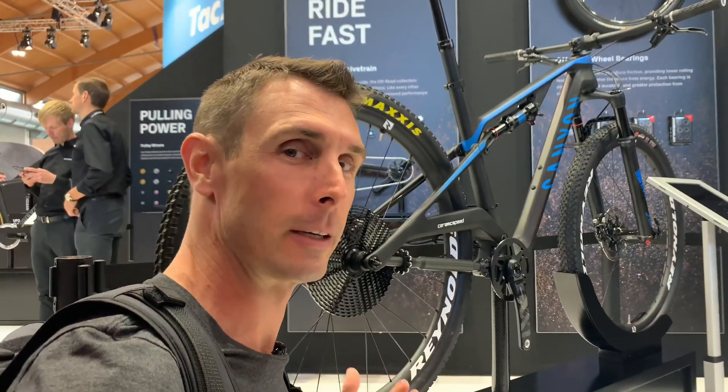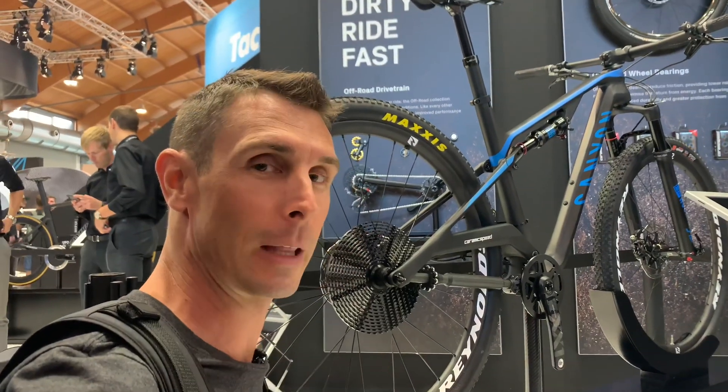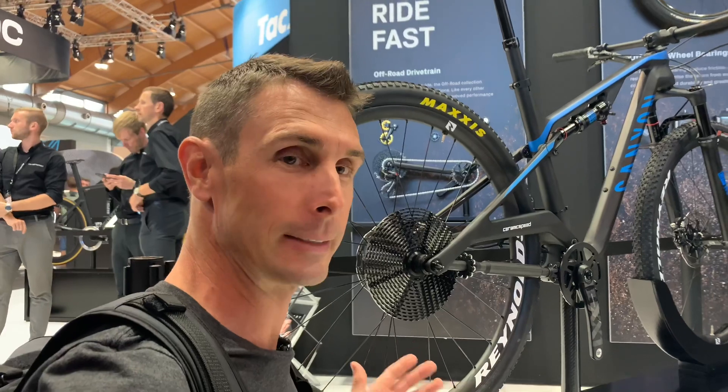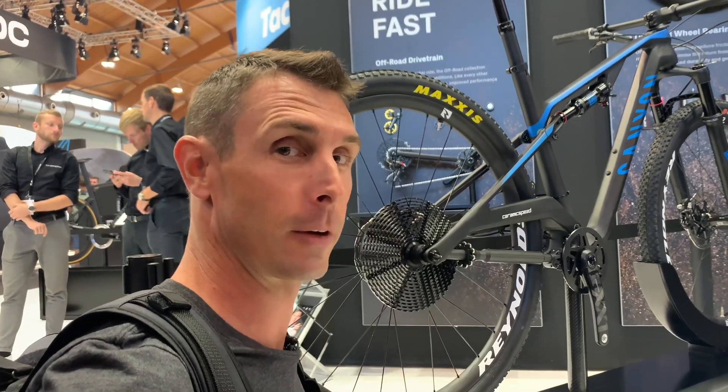Hey, what's up Bikeroomers fans. I'm here at the Ceramic Speed booth at Eurobike 2019 with a pretty exciting new thing. So last year they showed up their driven drivetrain. This year what's new is a mountain bike version and the fact that they actually have a shiftable road bike version. I'll show you that in a second.